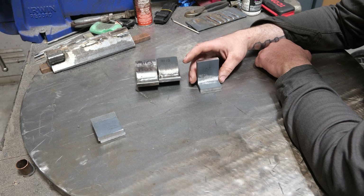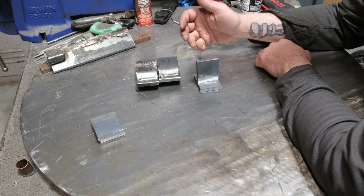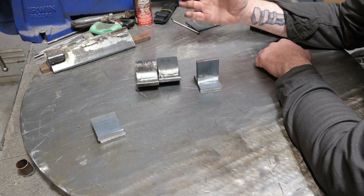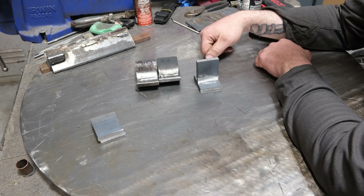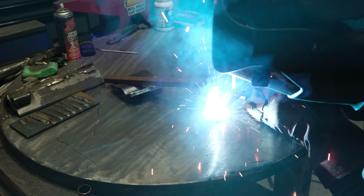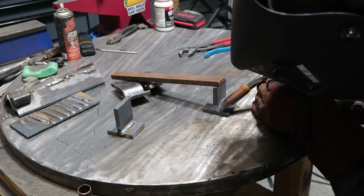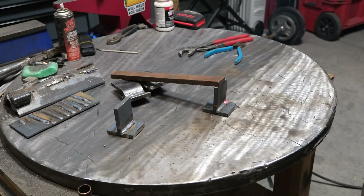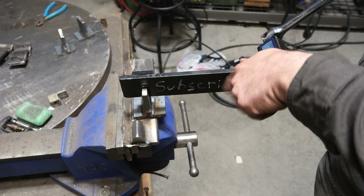With that said, I'm going to get set up and run the same settings of 430 inches per minute and 25 volts as I did in the previous test. We're going to weld up two fillet welds and break them.